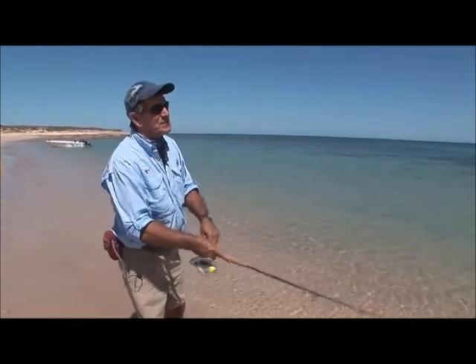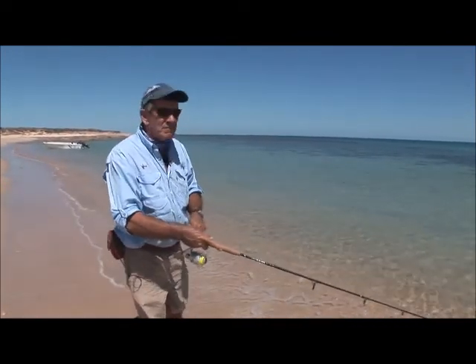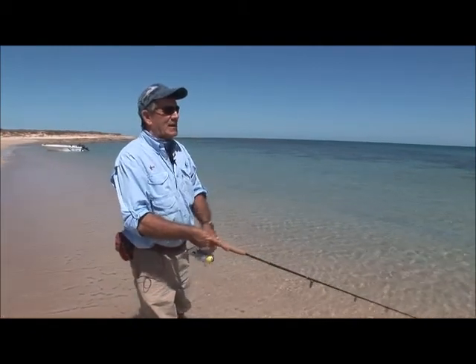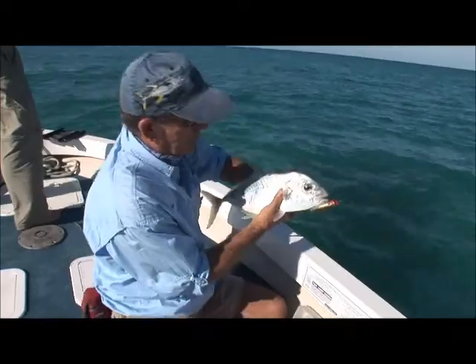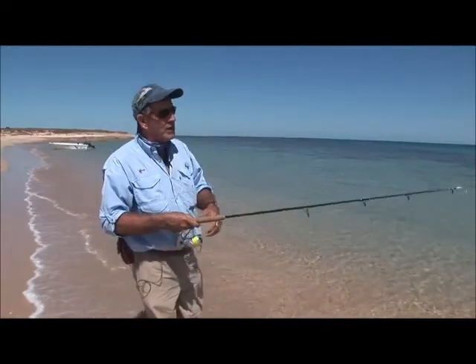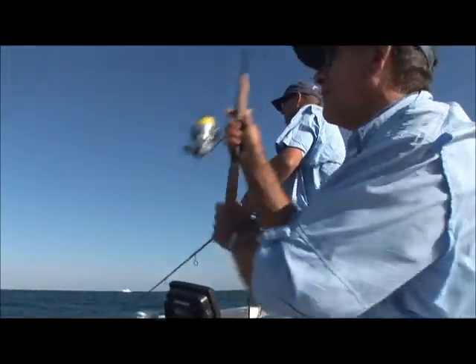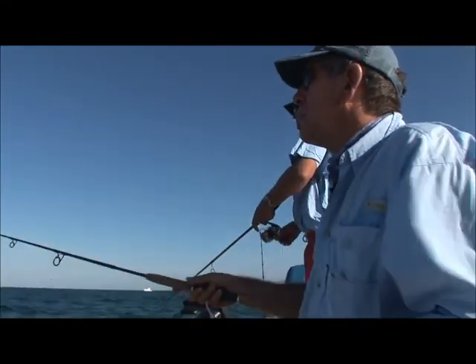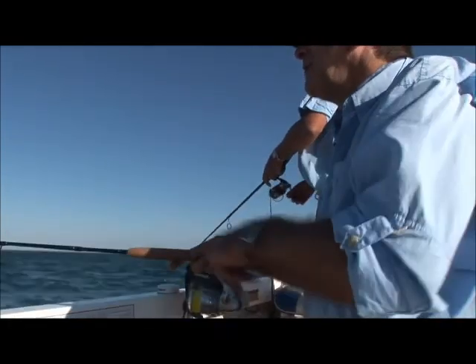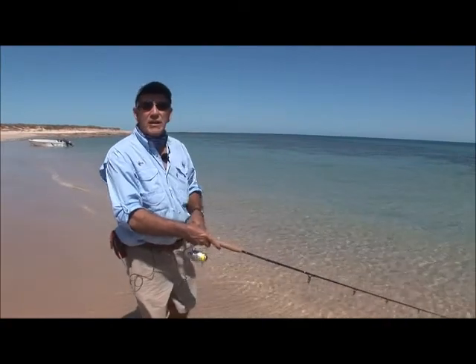At the lighter end of the scale, lures like this little 80 I'm using are very light and you've got to treat them appropriately. You've got to be a bit more careful removing the hooks because they're lightweight hooks, so that the lure will work at that little lightweight size. It helps, of course, if you can cast downwind. The bigger models have a little more authority through the air, so it doesn't matter as much. Use nature to your advantage — cast with the wind and just be a bit gentle removing the hooks.